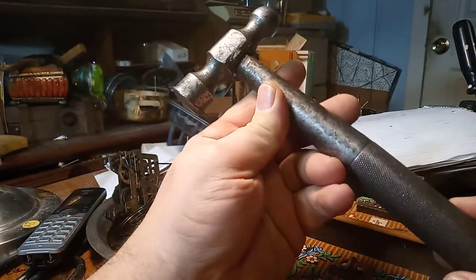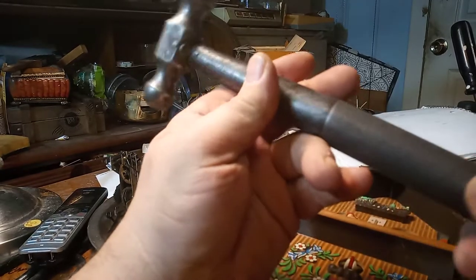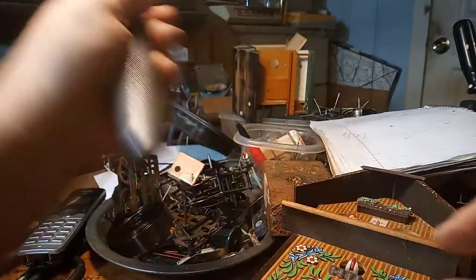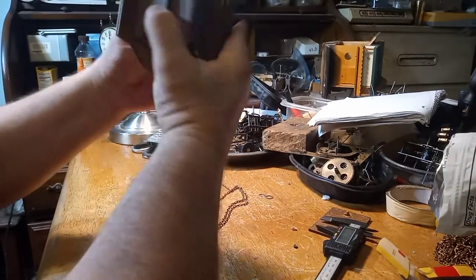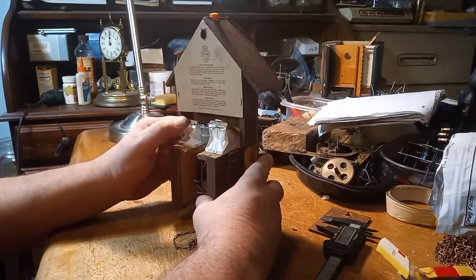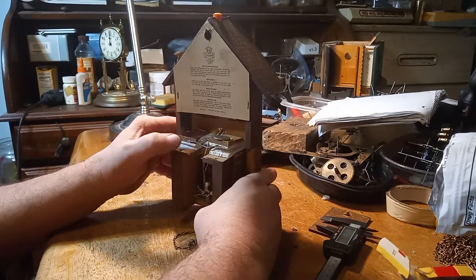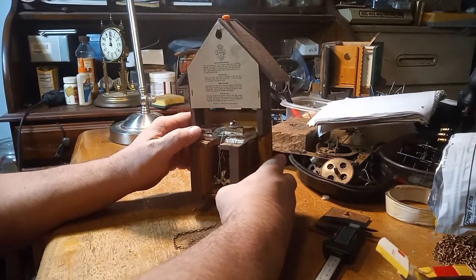I made this ball-peen hammer back when I was in high school — back in the 1982-83 time frame. Anyway, we have the housing back on, and all I have to do now is put hands and do some fine adjustments to that wire so you can hear cuckoo versus coo.